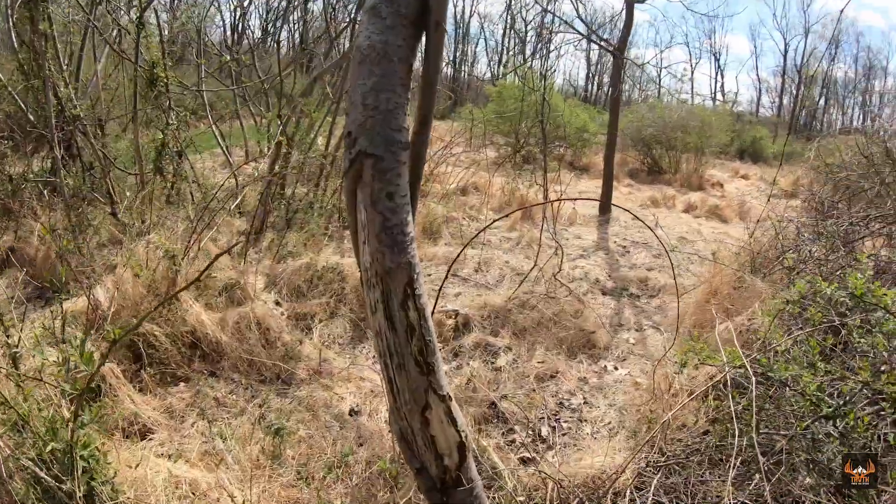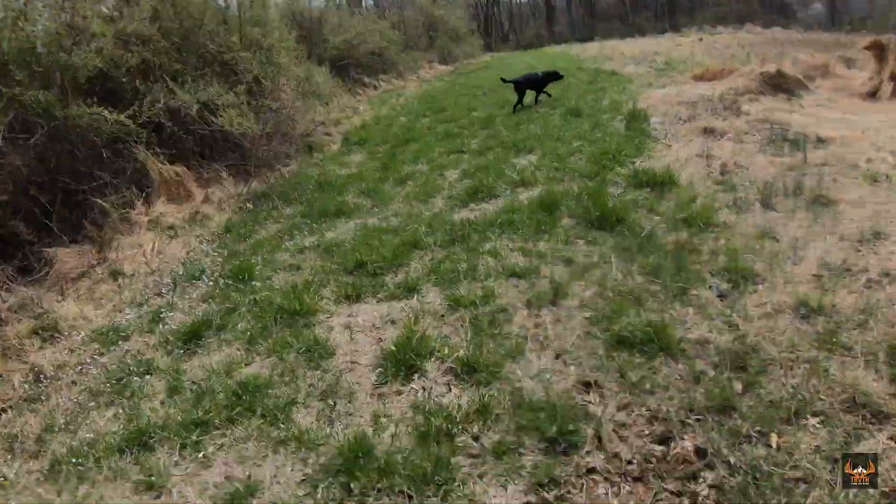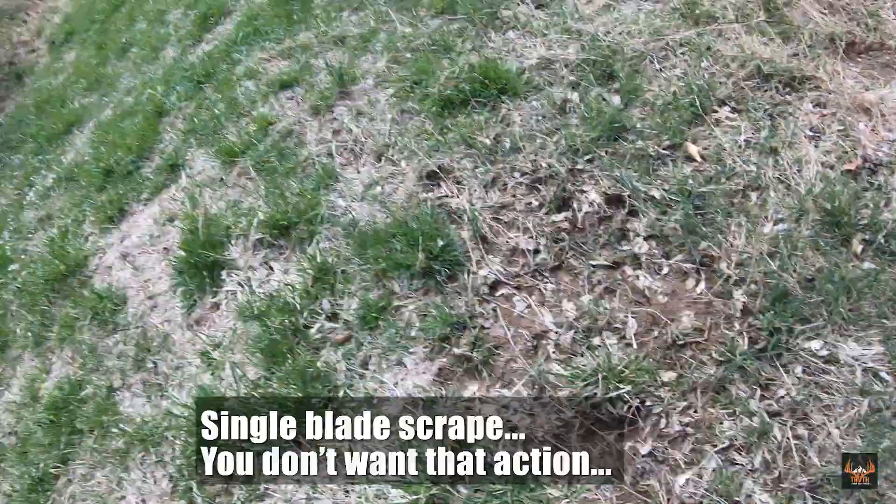I got some good historical sign in this area. This right here — that right there is all made by a mature five blade. And we've got some other historical sign in here too. Right over here we got a scrape. Usually with a razor you don't want scrapes — that right there is a single blade scrape.